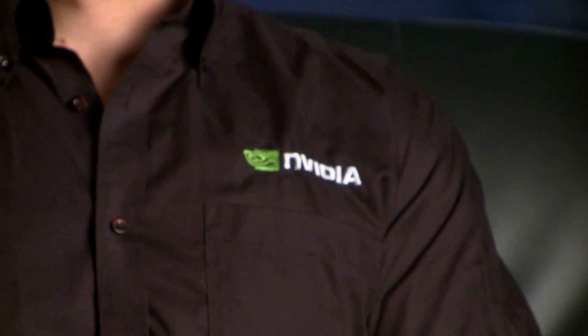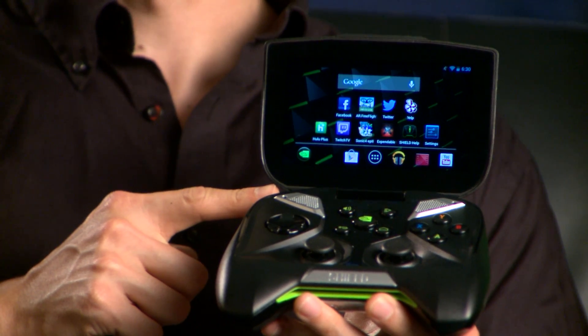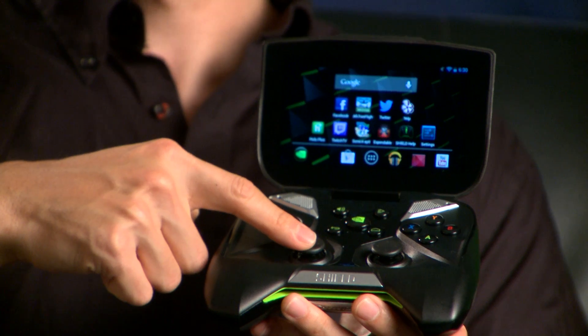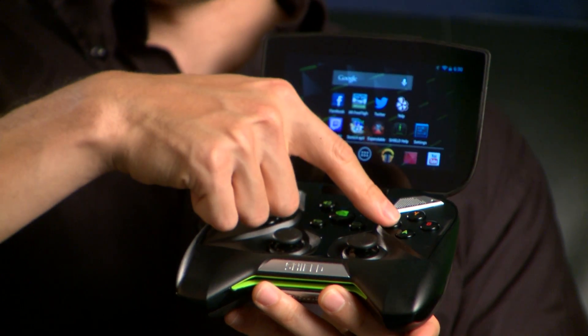Hey guys, I'm Will with NVIDIA, and this is Shield. NVIDIA Shield is our first portable gaming device. It features a 5-inch 720p HD multi-touch display attached to a console-grade game controller with analog joysticks, shoulder-mounted triggers, a D-pad, and ABXY buttons.